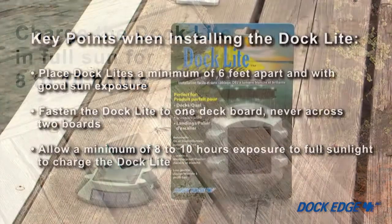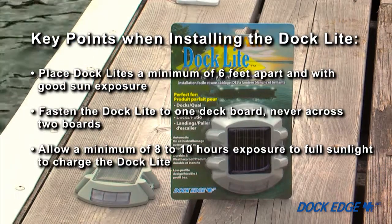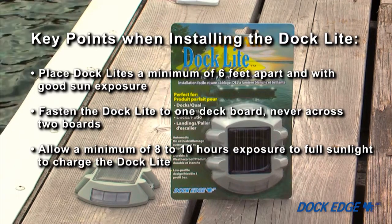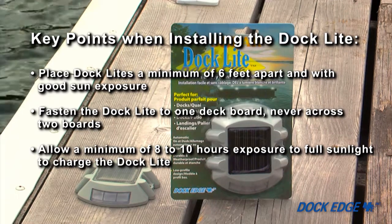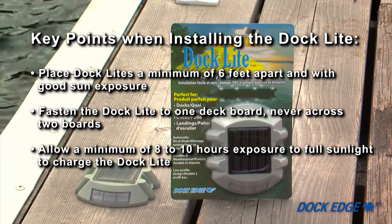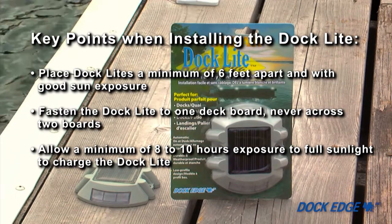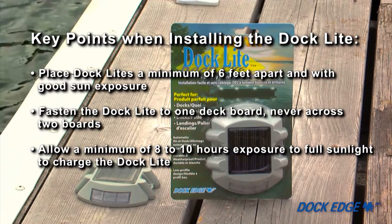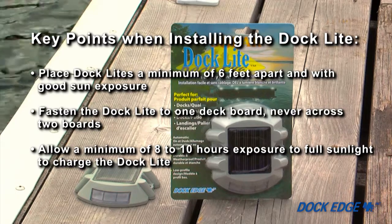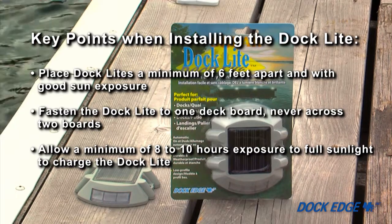Now let's recap the dock light installation. Plan your dock light placement to be a minimum of six feet apart and have good sun exposure. Secure the dock light to one board on the dock surface — never across two boards. Allow a minimum of eight to ten hours of full sunlight exposure to charge the dock light.